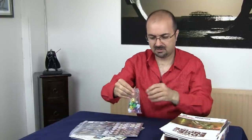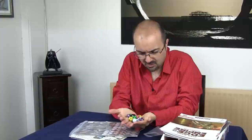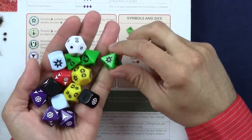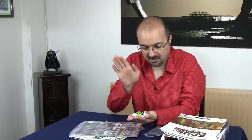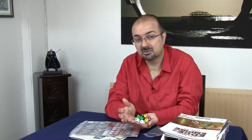And lastly, there are two more things in the box. A set of dice with the symbols — the successes, the failures, the advantages, the disadvantages, and the force. All there. This box, to be honest with you, is almost worth buying just for the dice. The box costs £24.95, which is about $35. A set of dice like this will cost you about £11, or $15 to $16. And you get the rest — hey, why not?